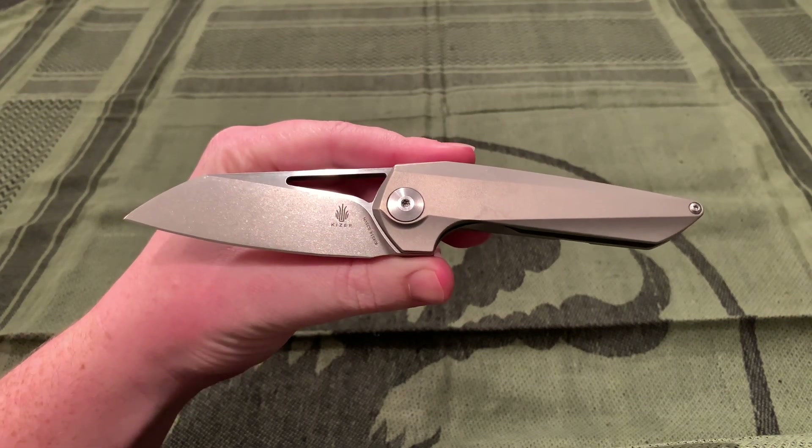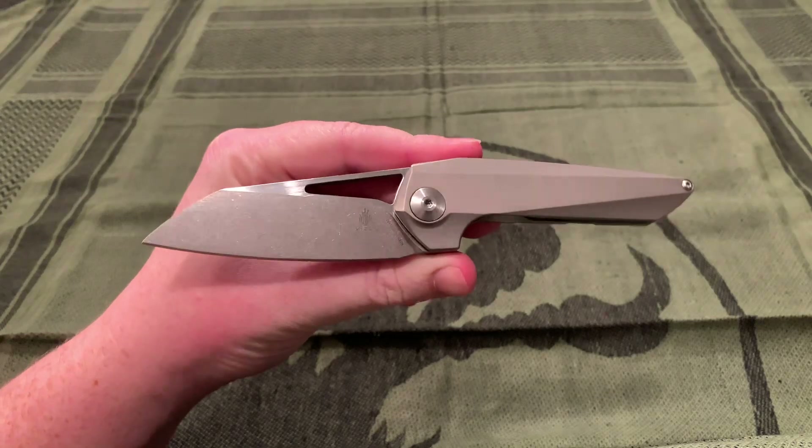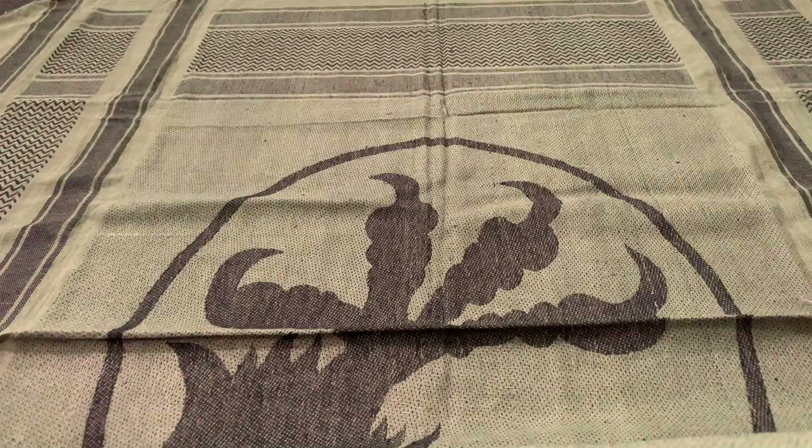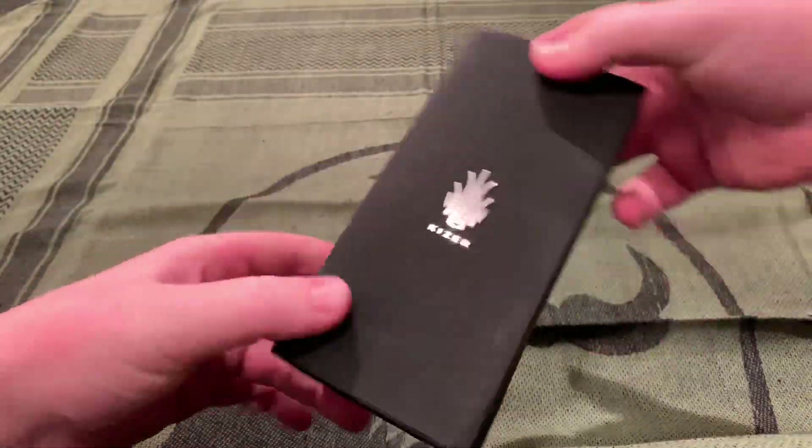Hi YouTube! Welcome back to another Knife Review. Today we are taking a look at the Kaiser Theta. And before we get into the knife, I'll show the packaging, just in case you want to know.